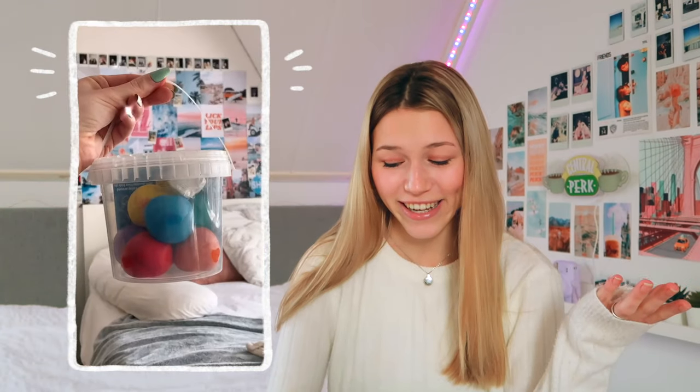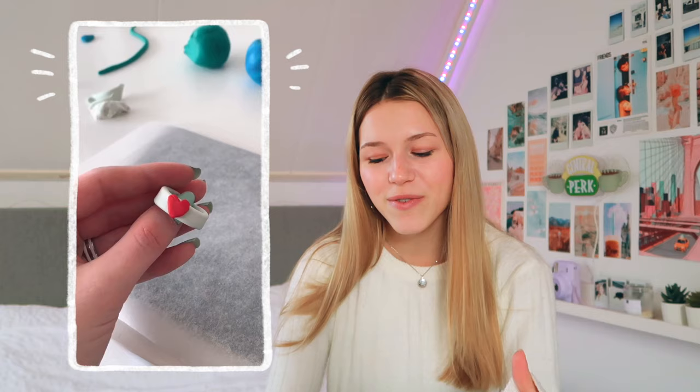Then another one which is actually very popular — I know, but I just wanted to include it. It's clay earrings. I think they're pretty cool. I don't know if I would wear them because they're very chunky and that's not really my kind of style, but I do think they're really cool. Playing around with clay is just really fun and you can make whatever you want.